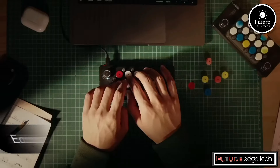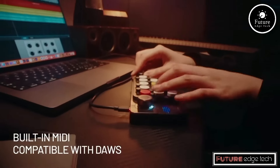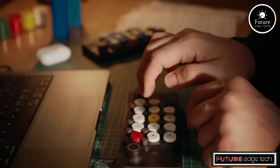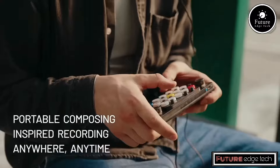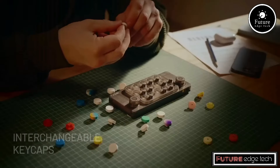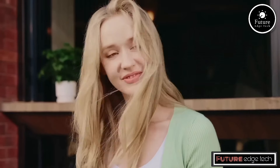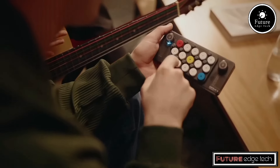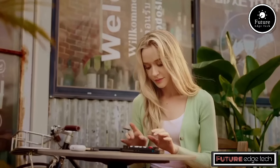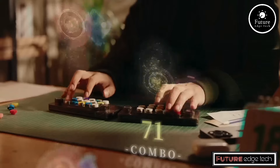The EasyPlay 1S is an innovative music keyboard designed for beginners and casual players who want an effortless and enjoyable experience in learning and playing music. The keyboard is equipped with an intuitive interface that simplifies the learning process. It includes a variety of preset sounds, rhythms, and demo songs that cater to different musical tastes. The control panel is straightforward, with easy-to-read buttons and a digital display that shows your current settings, selected instruments, and other relevant information. One of the standout features is its guided learning system using an LED light-up function.